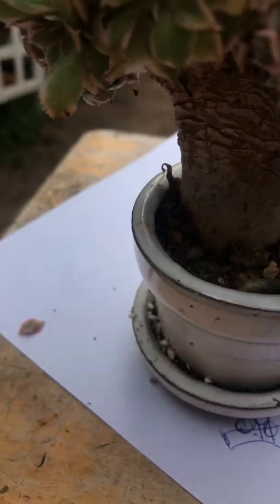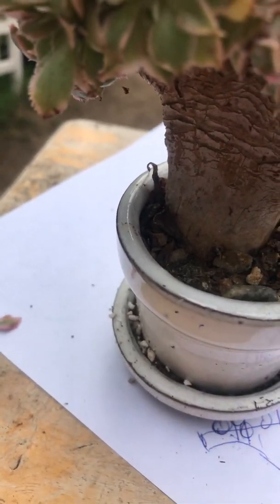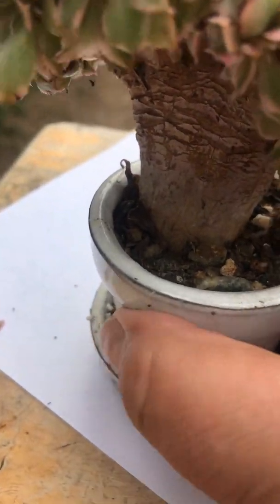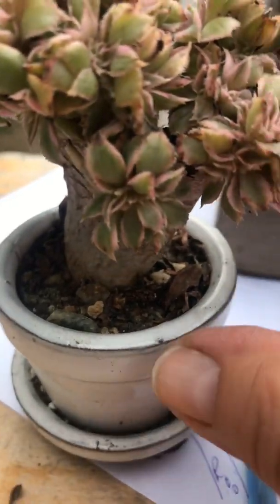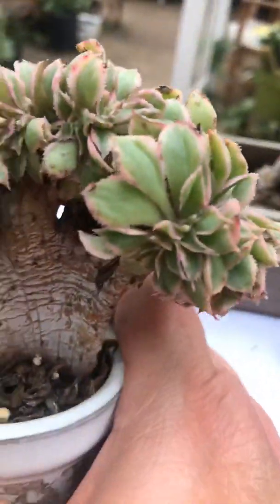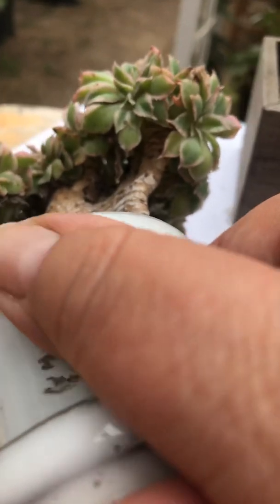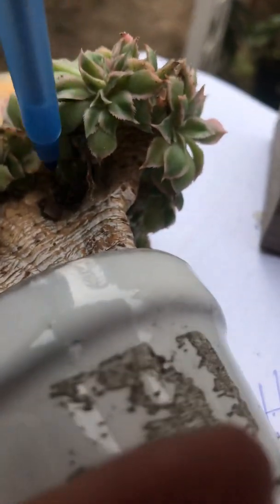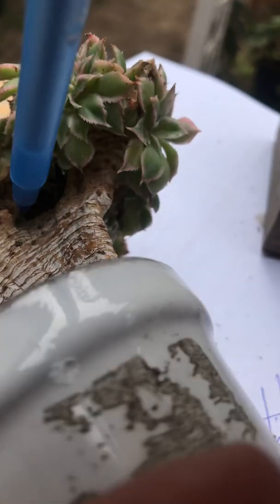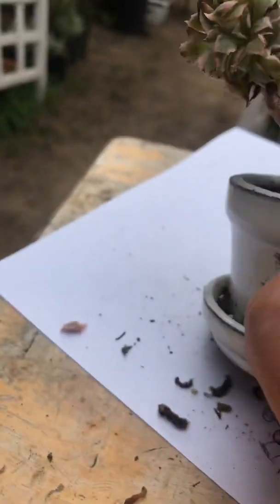This is a very small pot and it's a sealed one, so this plant doesn't really get much watering. Sometimes I just take a little spray bottle and spray it lightly. I'll also come in and take out the dead leaves that have accumulated in between the cracks.